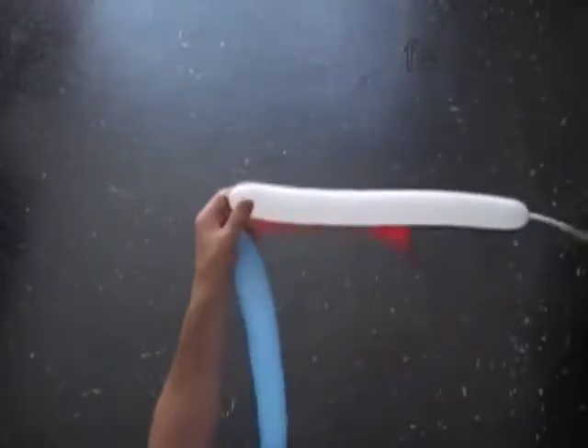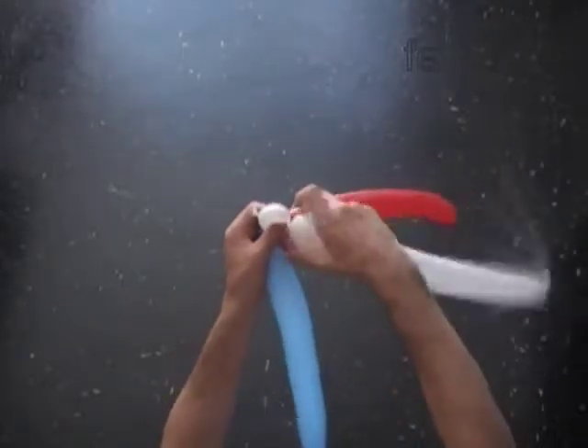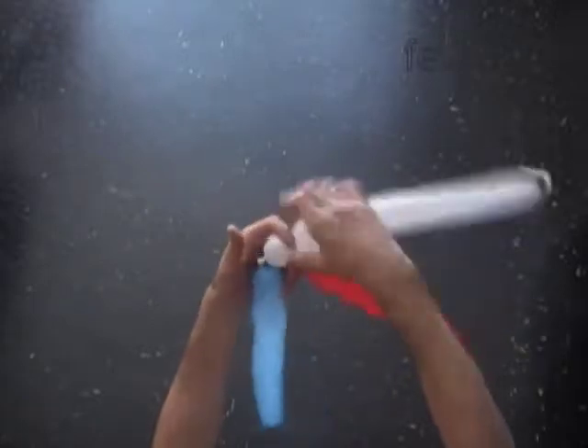We will use each balloon to twist eighteen bubbles. We twist all bubbles of the same up to one inch size except when I mention a different size.